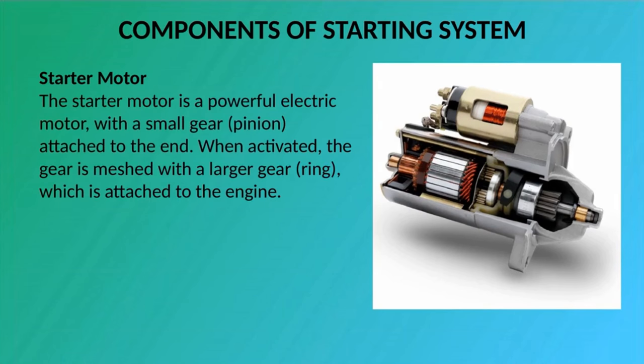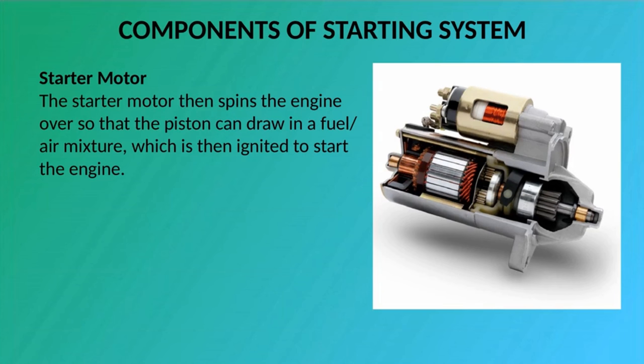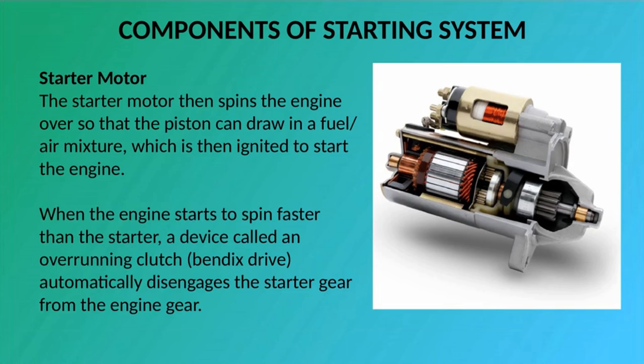Starter Motor: The starter motor is a powerful electric motor with a small gear — pinion — attached to the end. When activated, the gear is meshed with a larger gear ring which is attached to the engine. The starter motor then spins the engine over so that the piston can draw in a fuel/air mixture, which is then ignited to start the engine. When the engine starts to spin faster than the starter, a device called an overrunning clutch automatically disengages the starter gear from the engine gear.